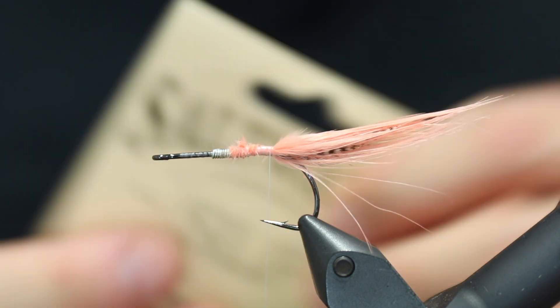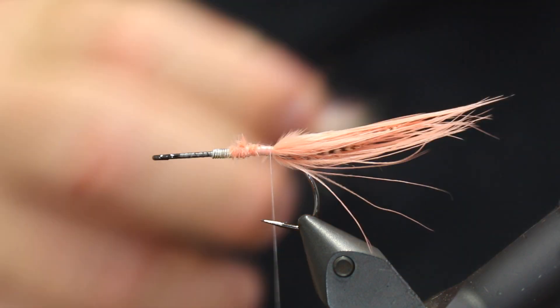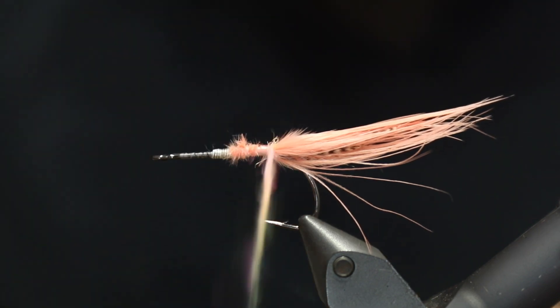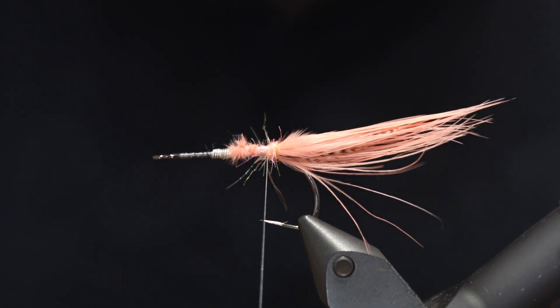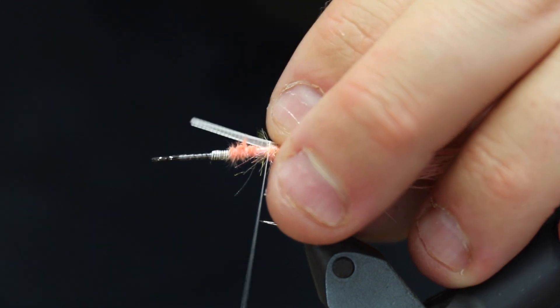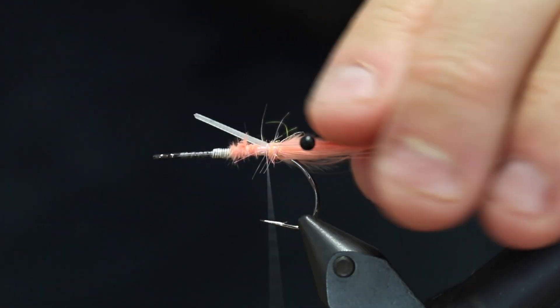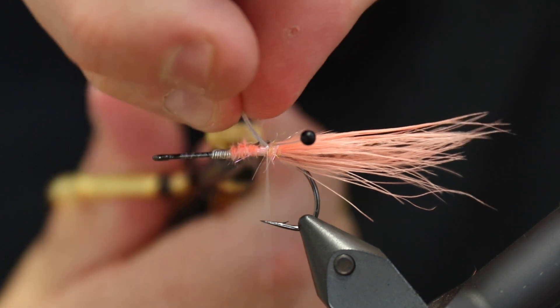Then I'm going to take a small amount of dubbing — for this we're going to use the SLF Saltwater in fluorescent shell pink. Just a small amount. We just want to make a small bundle down here where the tail is to make the eyes stand out a bit. For the eyes I'm going to use the black easy shrimp eyes — eyes on a stalk, very easy to apply and attach, they look very nice on the shrimps, and they're durable and strong. As you can see the eyes are now in the right location, and then I'm going to cut the rest of the stalk off.